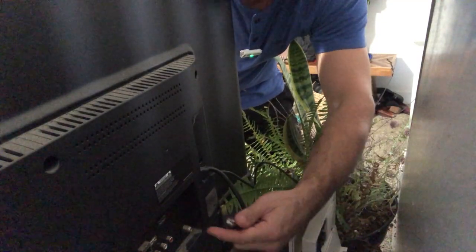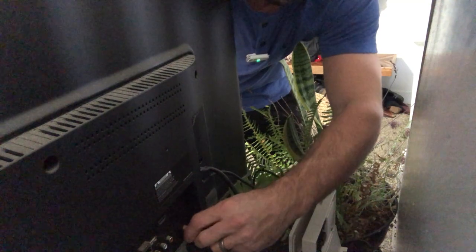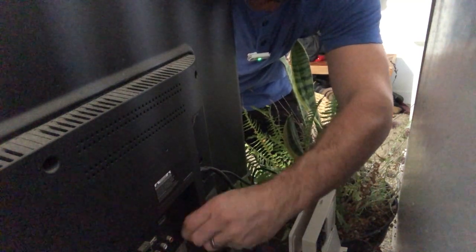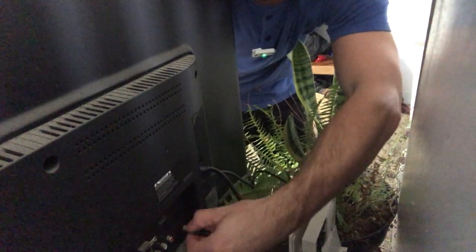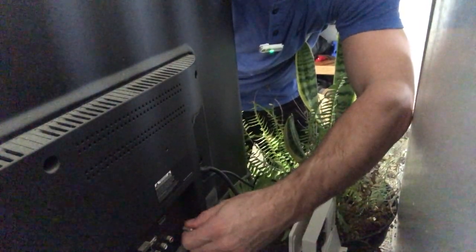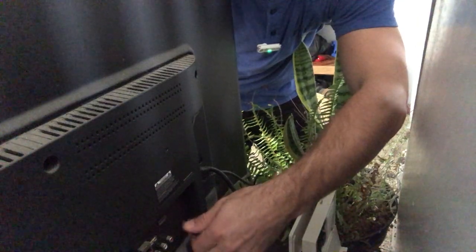To hook this thing up, find the coax connection where you would typically plug in your cable box or an existing TV antenna. The end of this just screws right on to that, and that's all you have to do. It doesn't take any electricity or anything like that.